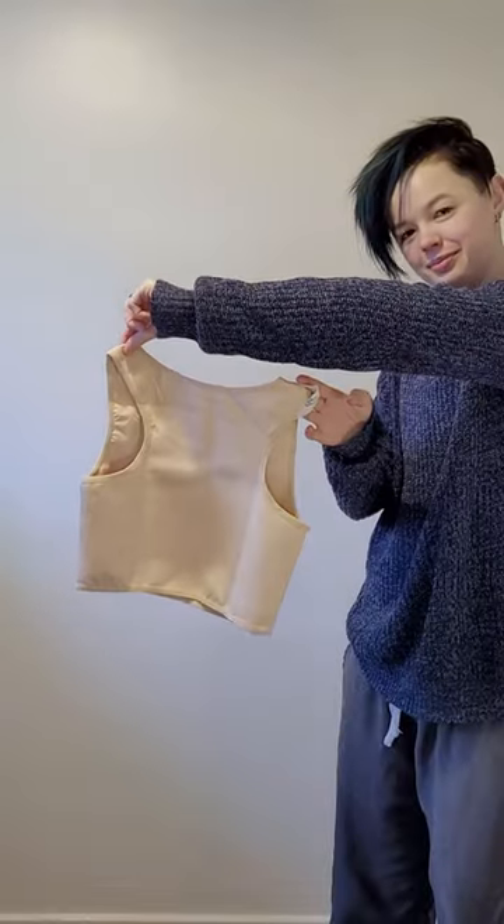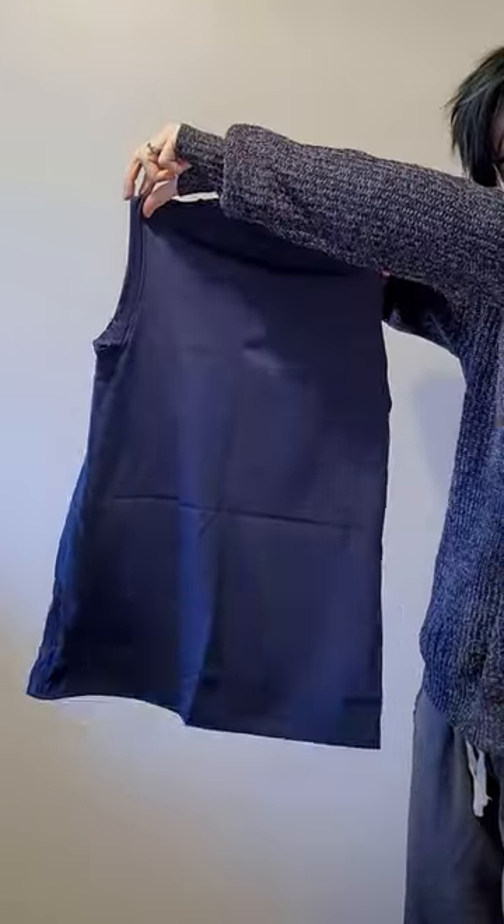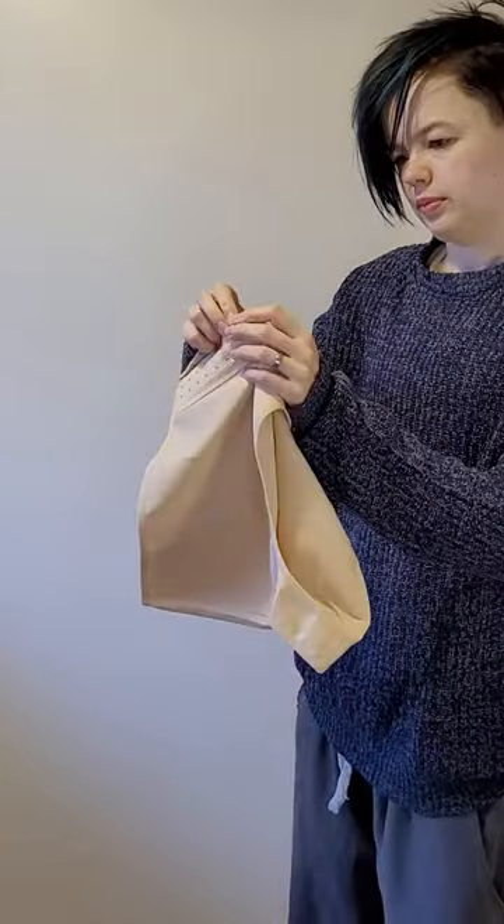Here are the three binders: the Agile Short Binder, Purist Short, and Purist Tank. Binders with fastenings are not inherently bad, as long as the fastening is acting as a seam rather than a way to enforce compression. The Agile Binder is an example of this seam.